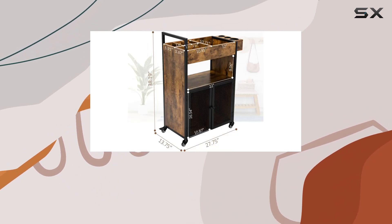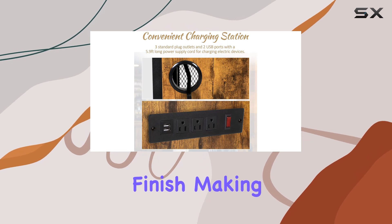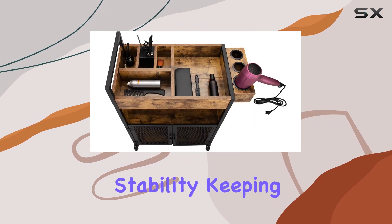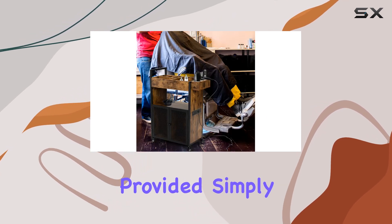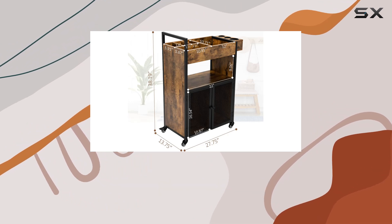In terms of construction, the Reshable Salon Station boasts a premium MDF construction with a rustic finish, making it both easy to clean and stain-proof. The sturdy steel frame ensures durability and stability, keeping your tools well-balanced and secure. Assembly is a breeze with all necessary hardware and instructions provided — simply follow the steps and you'll have your salon cart ready to use in no time.